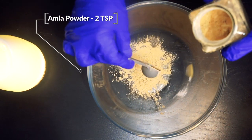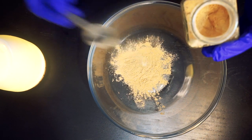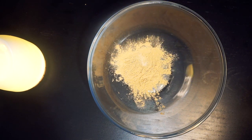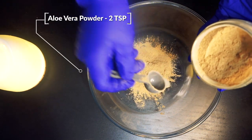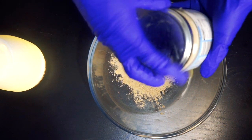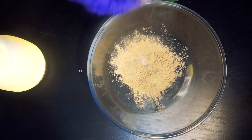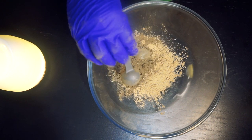To our bowl, add 2 teaspoons of amla powder. Amla powder conditions the scalp, promotes hair growth, minimizes gray hairs, and reduces dandruff. Add 2 teaspoons of aloe vera powder — aloe vera powder conditions the hair, nourishes new growth, soothes and calms irritated scalp, and stimulates hair growth. This is one of my favorite ingredients. Now add 2 teaspoons of green rash powder to the mix. Green rash powder is said to promote hair growth, strengthen hair, and prevent graying and dandruff.